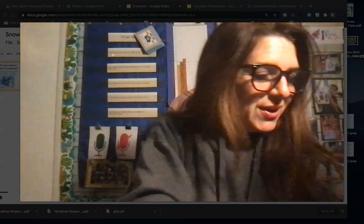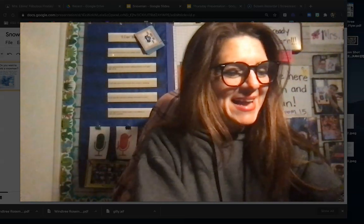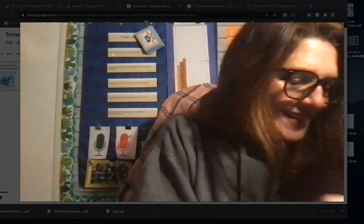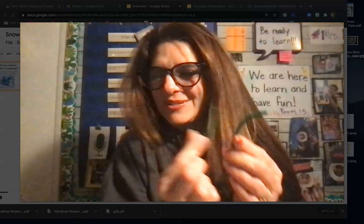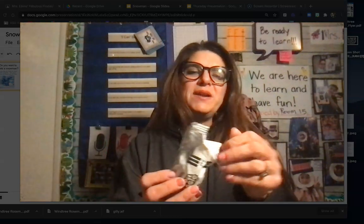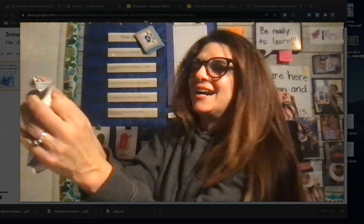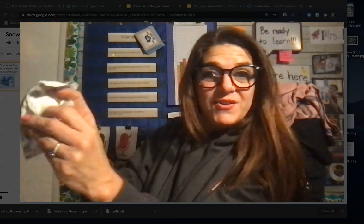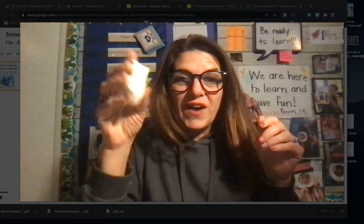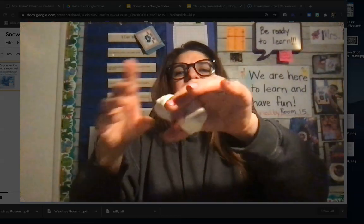I also put one button — doesn't matter what color — inside of your bag, and one gemstone, a fancy gemstone, and two sticks. Hopefully you have two sticks, various colors, and your clay. Let's open our clay first. I like to go to the top and pull here, then pull it open. If you can't do it, get your parent to help you. Inside you'll find some white model magic clay.